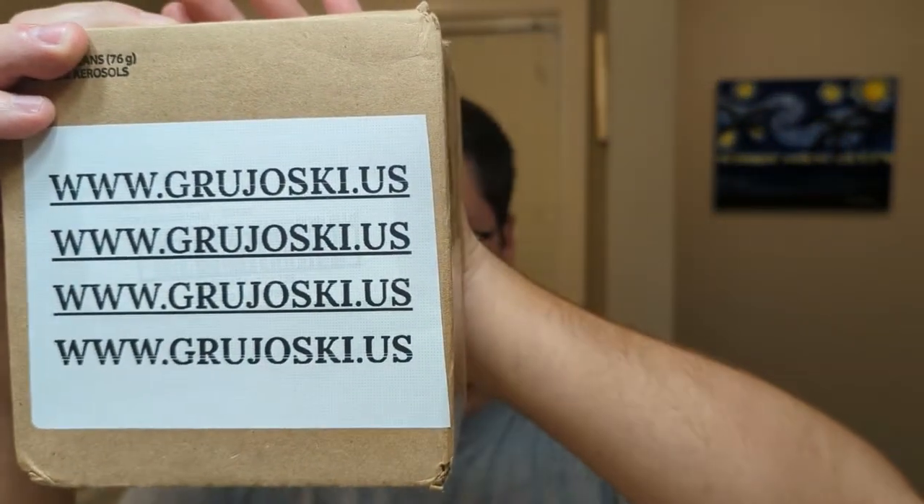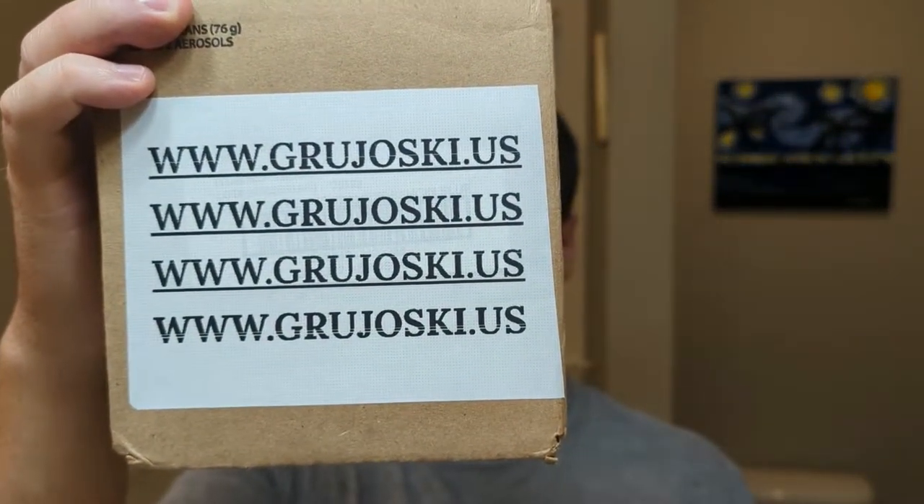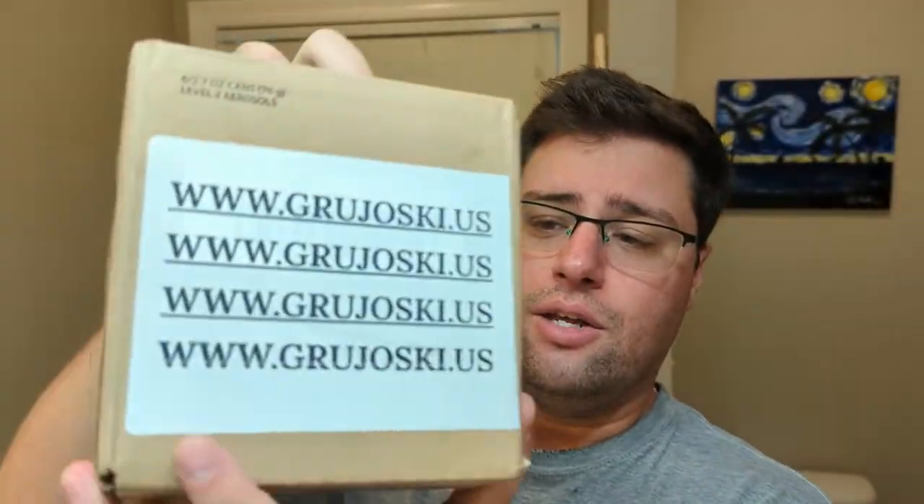This is the site that you can purchase Barbus products from — it's grujoski.us.